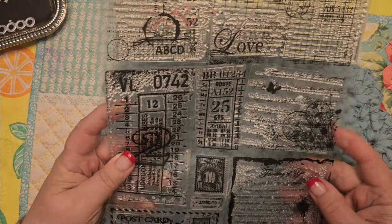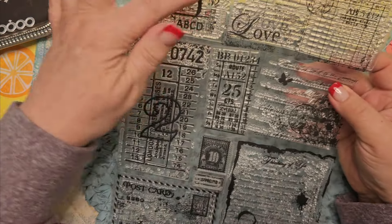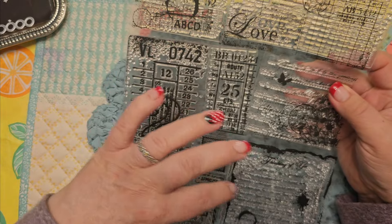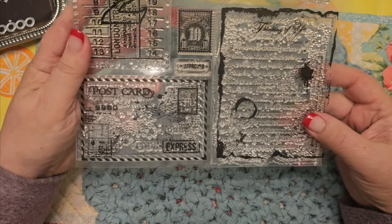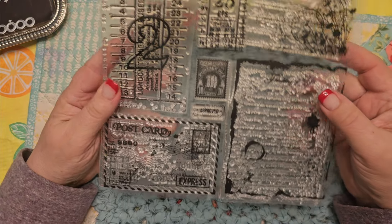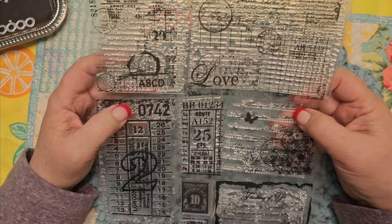So I used this — I believe it has nine stamps. It's this long sheet. It's wonderful. Like postcard types, little tag types, little poetry. So I decided just to kind of make embellishments for future journals.